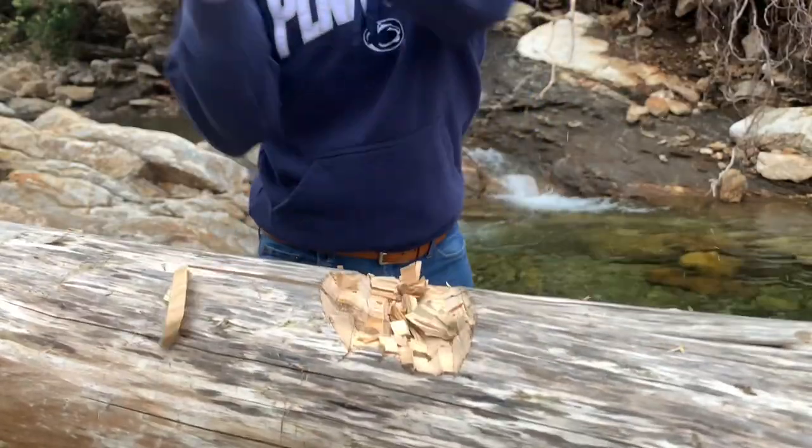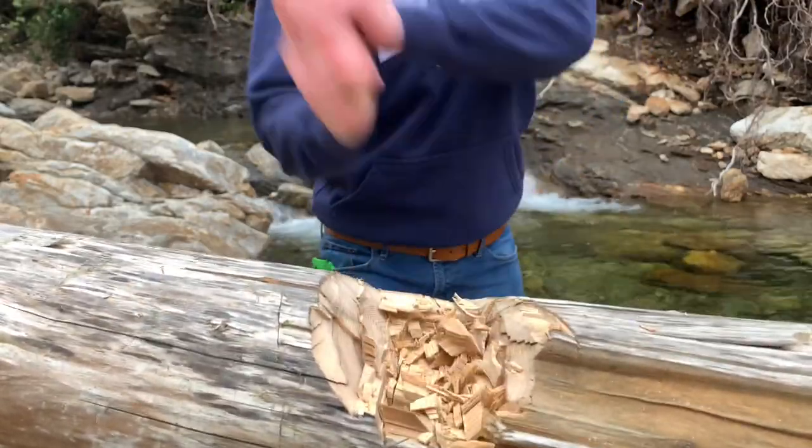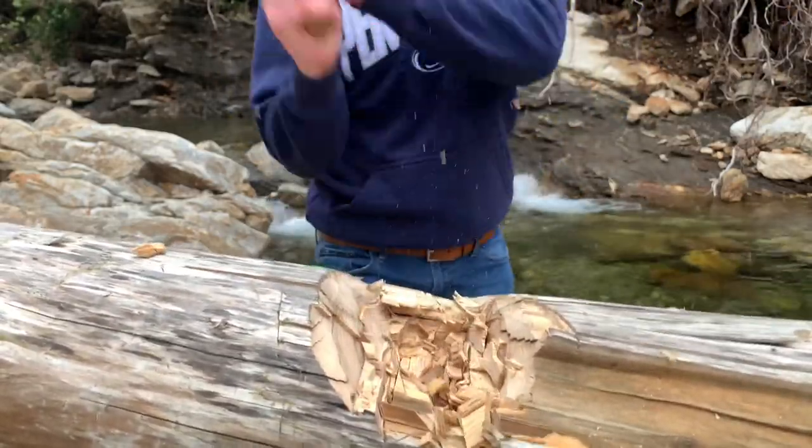But first, just appreciate how this hatchet is chopping the log. It's throwing wood like there's no tomorrow. It just really wants to cut through the log.